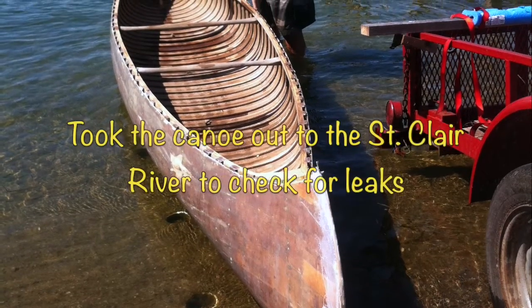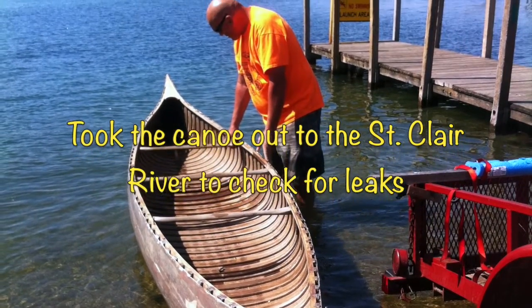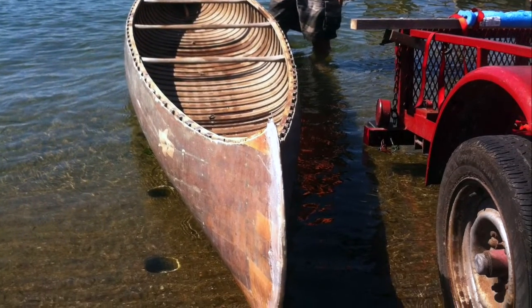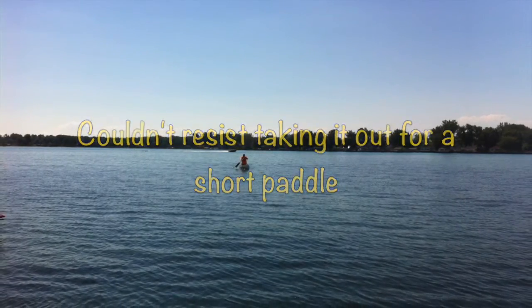I took the canoe out for a short paddle just to check for possible leaks. Because the canoe was handling so well, the short paddle turned into a little bit longer trip than anticipated.